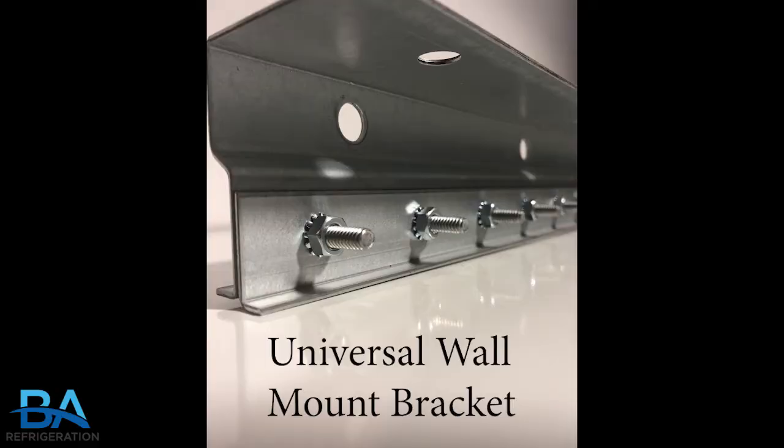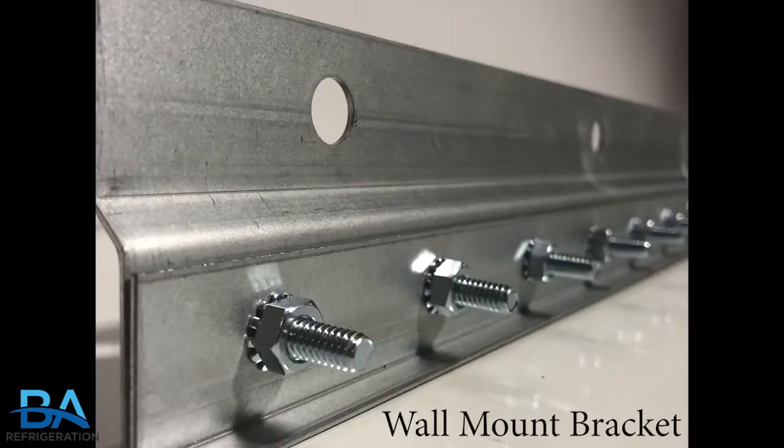The universal wall mount gives you the option to mount the bracket to the wall or ceiling and is available in 3 foot, 4 foot, and 5 foot brackets. The standard wall mount is 2 inches tall and is also available in 3 foot, 4 foot, and 5 foot long brackets.